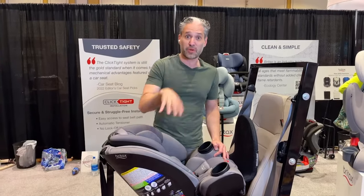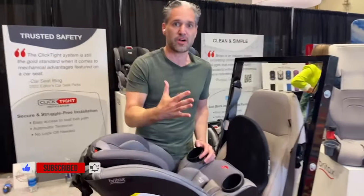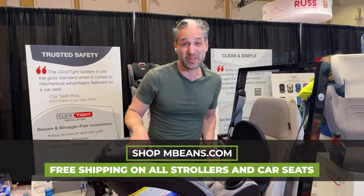I'm going to show you a couple of really cool features about the rear-facing position of this car seat. The first thing is that we love our children rear-facing in a car — it's the safest way to ride. And this can go rear-facing to 50 pounds, which is really, really awesome.